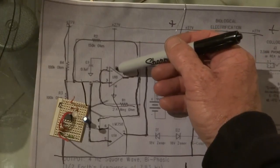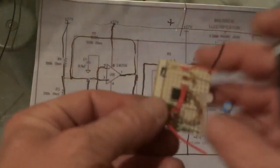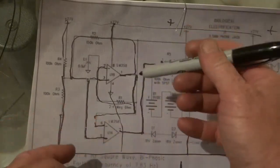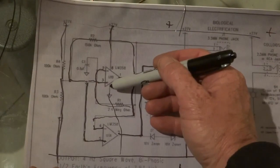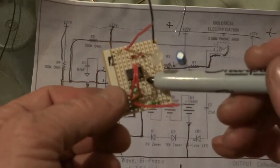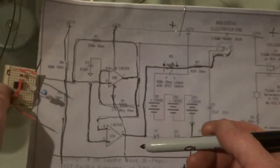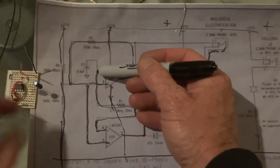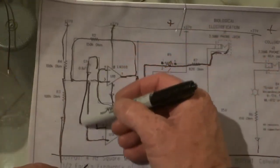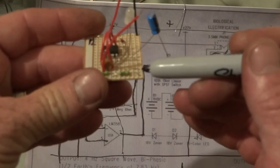This one here is number eight to the positive — that little pin we did from up here, number eight to the positive. Number four was this pin here to the negative — number four over to the negative. Those are the two pins that we cut. Then we have this one here, which is from number two — that little brown capacitor — which goes to the negative. Number two to the negative.